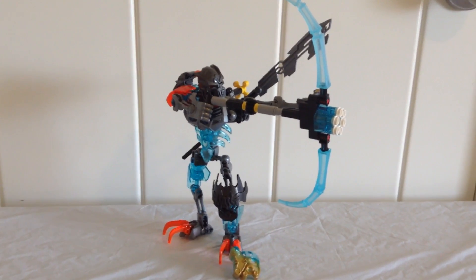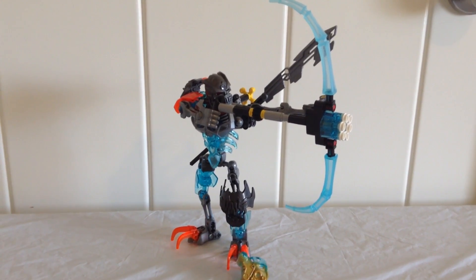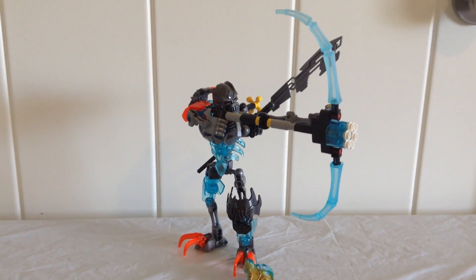Hey guys, the Epic Torchest here and today I'm going to be taking a look at the LEGO Bionicle Skull Royale. He comes with 102 pieces and costs around $15. Let's go ahead and take a look at the features.